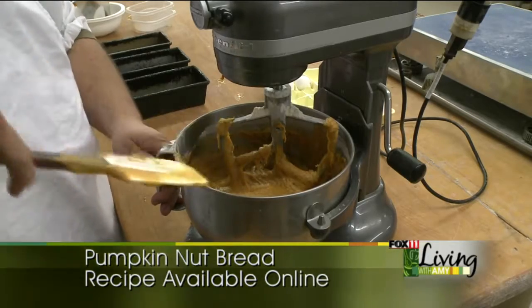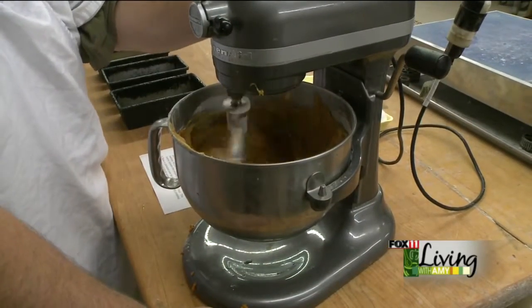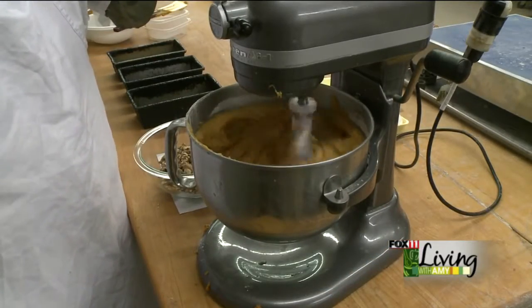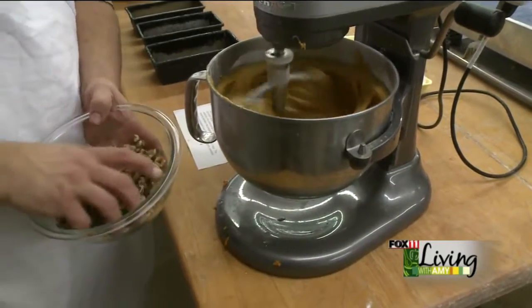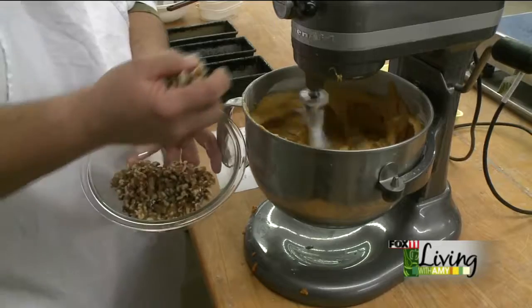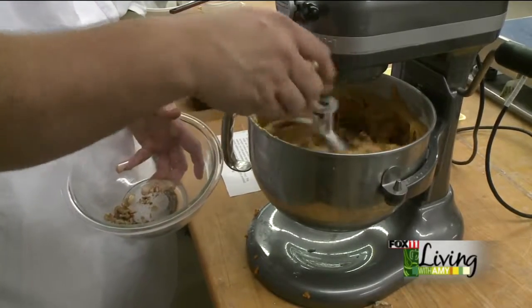You could use your own pumpkin too if you're adventurous enough to bake and cook your own pumpkin. Blend it together well. I didn't chop the walnuts — I'm just putting them in whole like that. If you want to chop them up, it goes a little further; I'm just going to let the mixer toss them in and break them up. This is a cup and a half of walnuts. You can even use pumpkin seeds if you want.